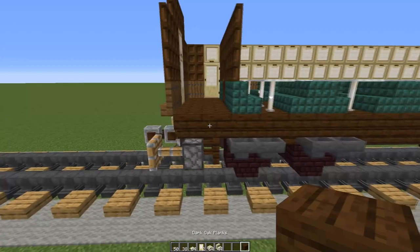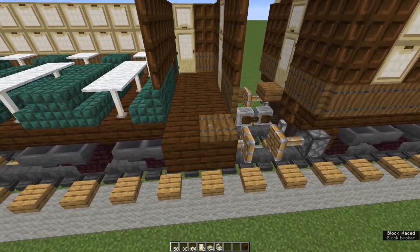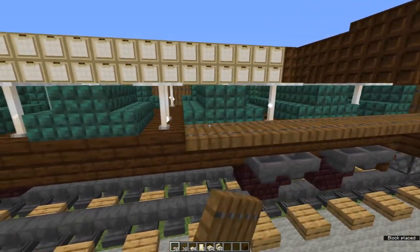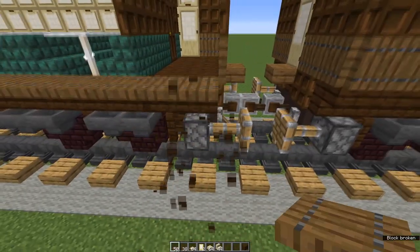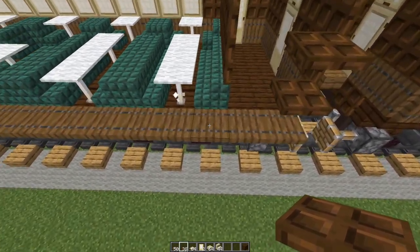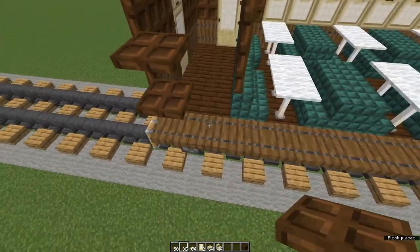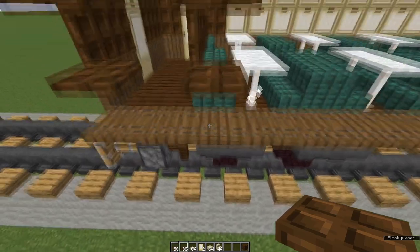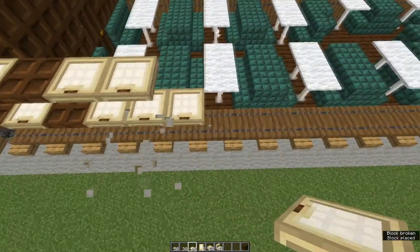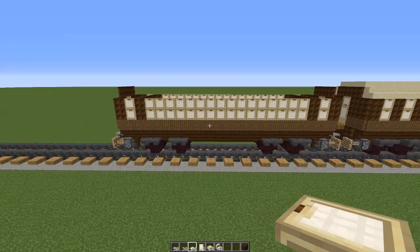Let's do the other side. At each end place two waste blocks. On top of them place spruce trapdoors and then place spruce trapdoors next to each block, including the end rods, all the way along. Remove the waste blocks. Now starting at either end: two dark oak trapdoors, leave a gap, two dark oak trapdoors. Same at this end: two dark oak trapdoors, one block gap, two dark oak trapdoors. Fill in all the gaps with birch trapdoors. Fold them all up for walls and windows. That's the non-platform side of the carriage.